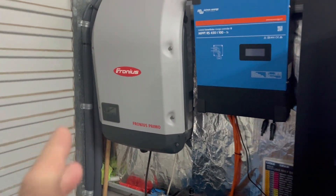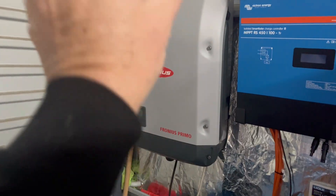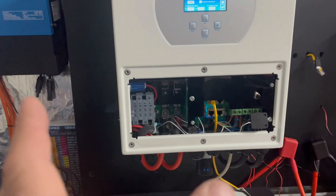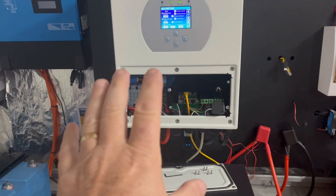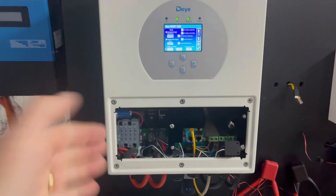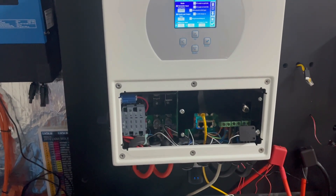The advantage of having AC-coupled solar input is that it leaves your DC-coupled solar ports available. So not only can you have, say, five kilowatts of solar on the Fronius, you can also add a further seven and a half kilowatts of PV on the DC inputs — which I really like. You can parallel these units up to 16. This is the five kilowatt unit, but they're available in single phase all the way up to 16 kilowatts.